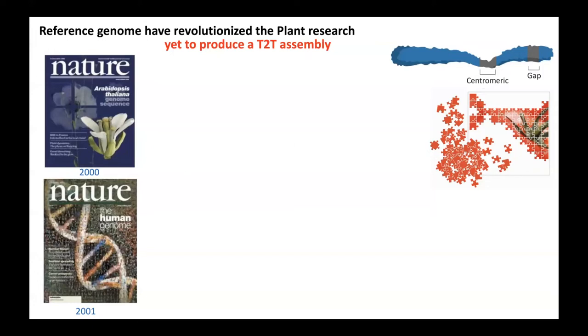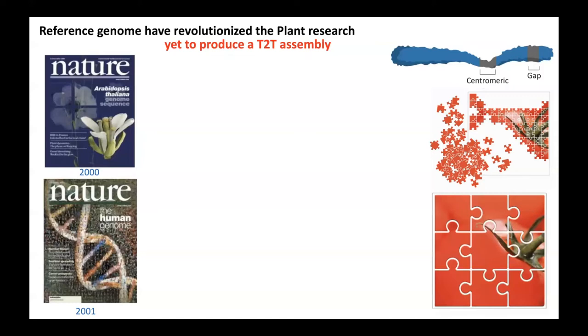Similarly, for the human genome, the 2001 draft genome was released. However, it's still not a complete genome yet. When you have bigger puzzle pieces, it's easier to make a complete structure. This is the concept of long-read sequencing — when you have longer reads, you can solve the puzzles or fill in the gaps.